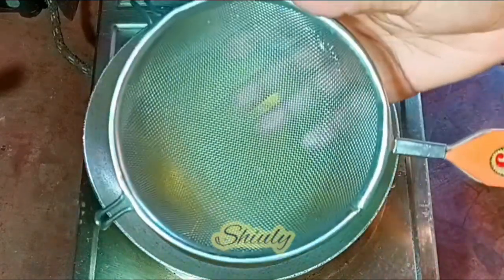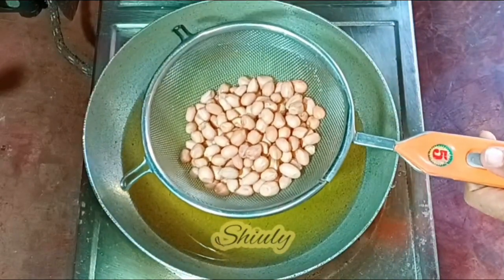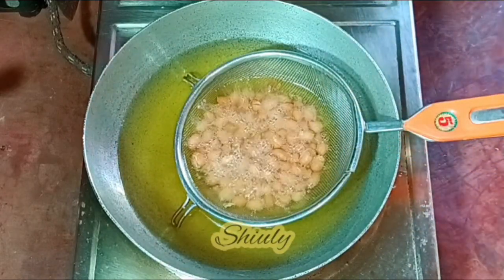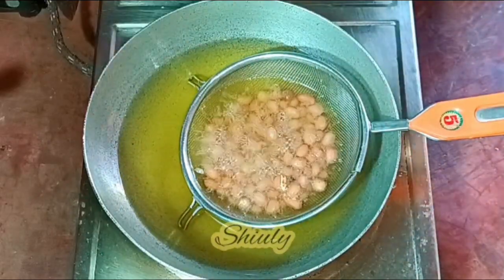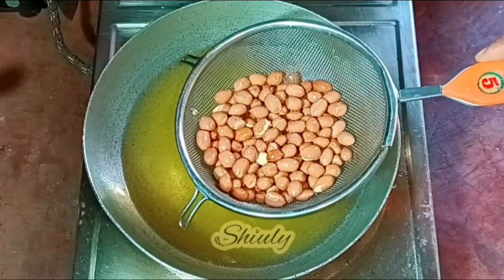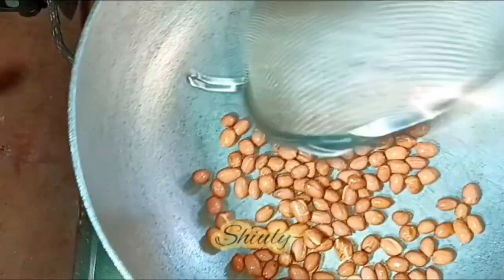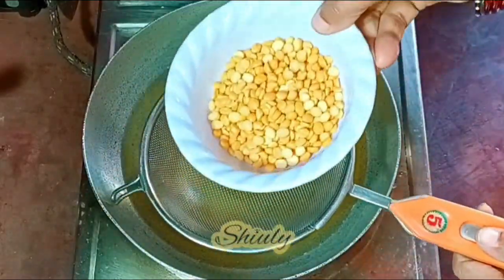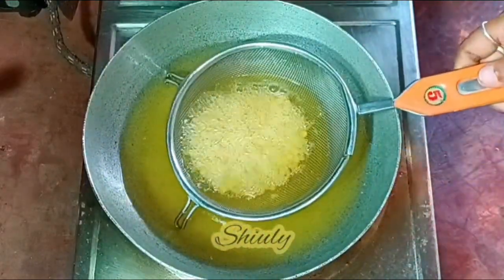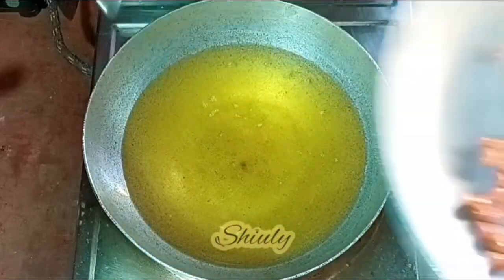Now the oil is heated well and I am taking a strainer to fry everything. First I am taking the peanuts. We need to fry them for about 2 minutes until they split very nicely, stirring a little to fry evenly. And they are ready. I am taking them out into the big vessel, straining the oil nicely. Now in the same process we need to fry everything one by one. I am taking the chickpea lentils now and they are also done — it needed about 2 minutes on high heat. I am taking them out.